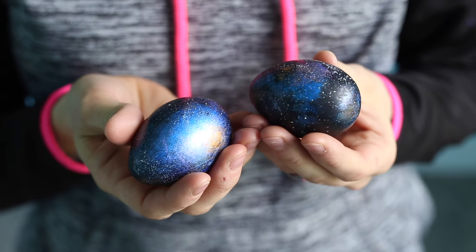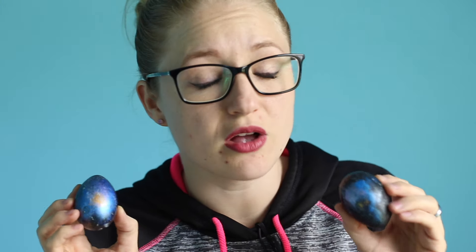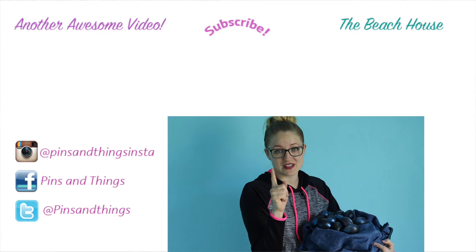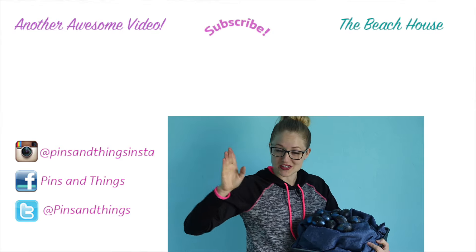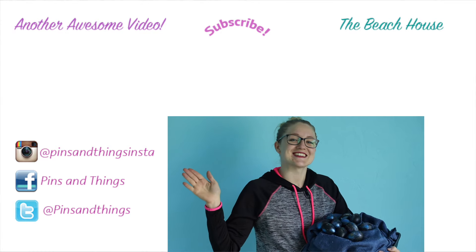They are super easy and they look really amazing. What I love about these is that each and every single one of them is completely different from the next. You could even look up galaxy pictures on the internet and try to recreate them. And if you don't have them already black, you can just paint them black and then paint over the top. I got this idea from the Dream a Little Bigger blog — they came up with a really great idea. Thank you guys so much for watching. Make sure to subscribe if you like this video. If you want to see another Easter video click over here, and if you want to follow me every day on the Beach House click over here. You can follow me on Facebook, Twitter, and Instagram, and I will see you guys next time.